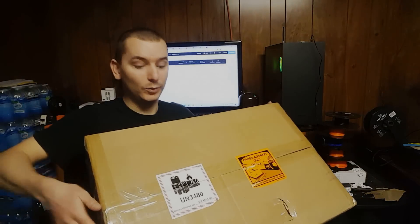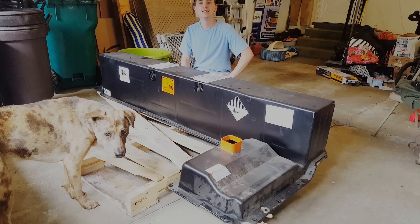Hey everyone, I just received a package from Battery Hookup and we have some stickers on here, and we know what that means. Typically my orders from Battery Hookup and for other DIY projects end up being on pallets, but I think this may end up being the most exciting order I've ever placed with them because this is the best deal I've ever seen on their site. Let me show you why — let's get this thing opened up.